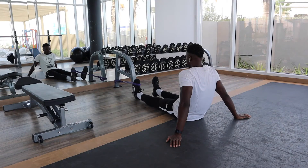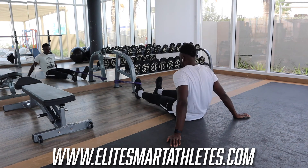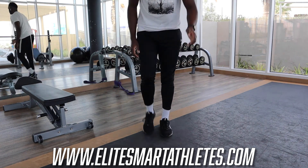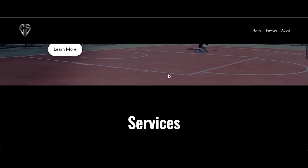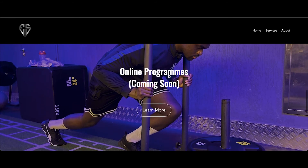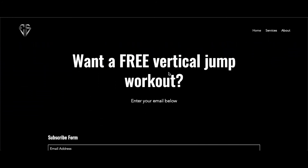Those are a couple of options for resisted ankle training if you don't have all the fancy equipment. I've done some other videos on exercise alternatives which will be coming up on screen shortly. If you're looking to train with me virtually, head over to www.elitesmartathletes.com — I have a range of training options there, and an online program coming out very soon, within the next two weeks. I'll catch you in the next video, and until next time, stay blessed.